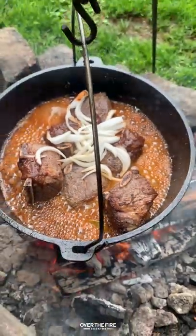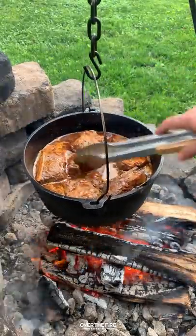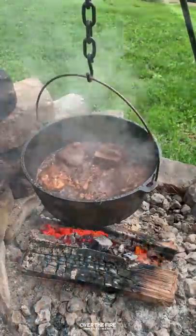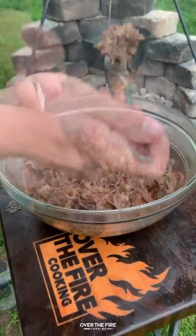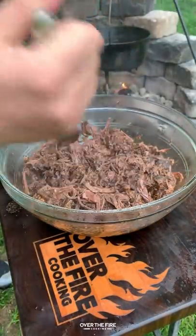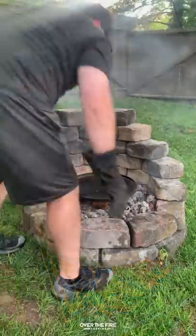Let that simmer over medium-high heat covered for three and a half to four hours or until fork tender. Next, I'm going to pull them all out, shred them up, get a little piece for myself because why not, and then we're going to strain out that consomme.